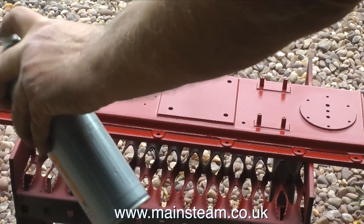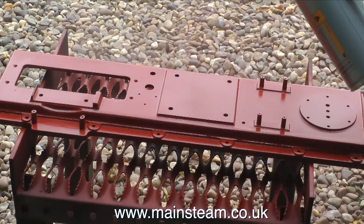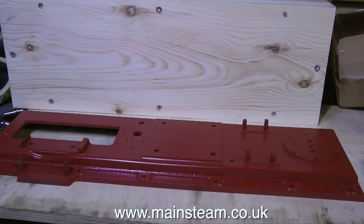This primer that I buy from a high street store in the UK which sells bicycles and fits parts to cars is very good stuff — it's filling the holes in the casting quite nicely. If I find any larger holes I can always fill these with cellulose putty. So the bed plate's looking good so far. Thanks for watching, I hope you found it useful.